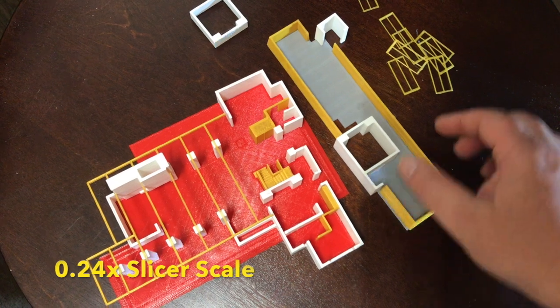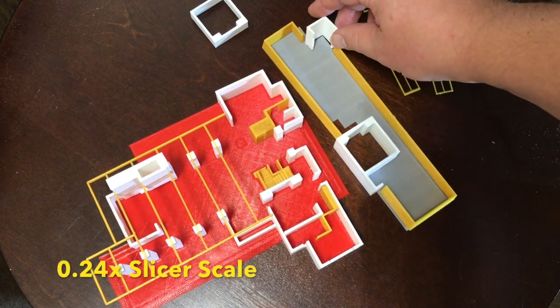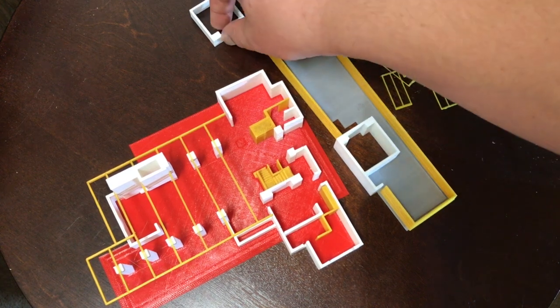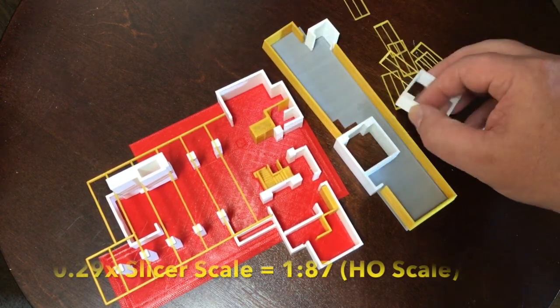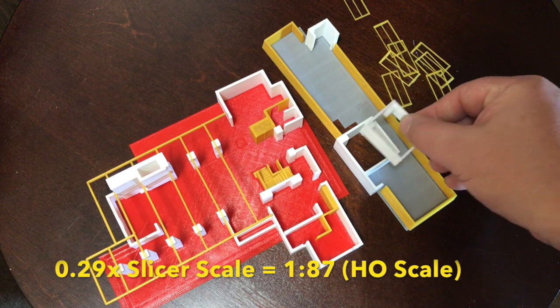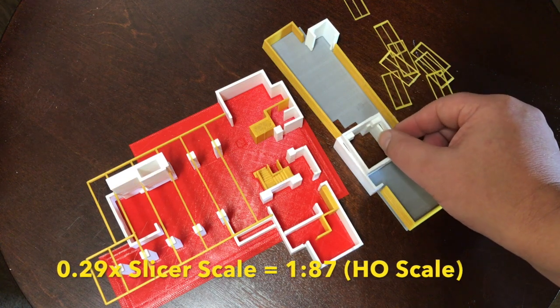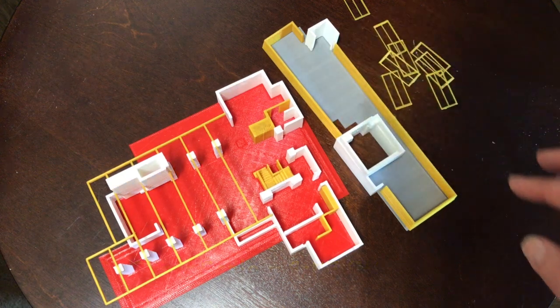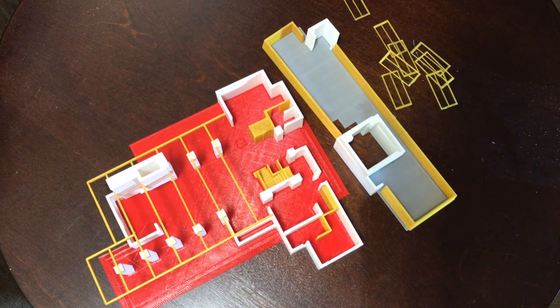This time I tried printing it out in 1/87th scale, which is the size of an HO train layout. Very small — I don't have this one glued together, but all the pieces pretty much fit on the printer without having to divide them up.